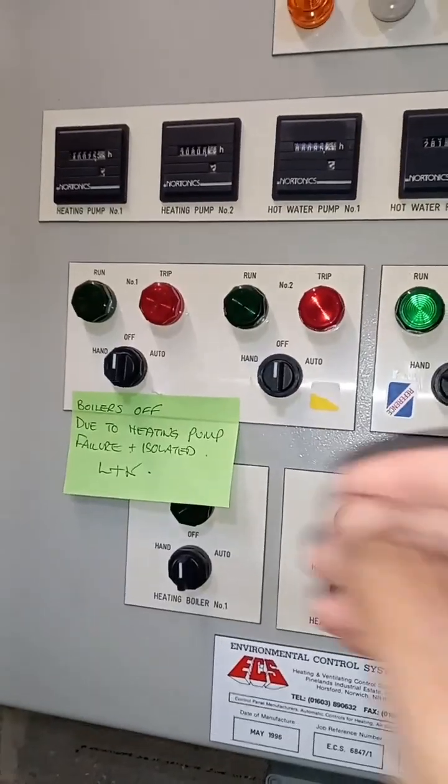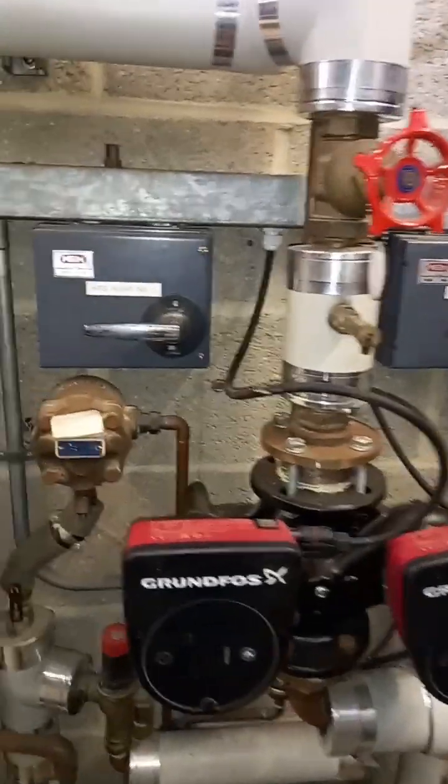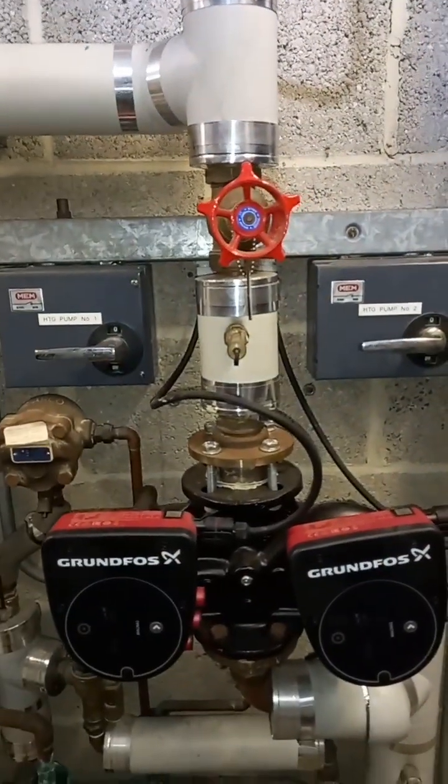I'm going to turn the pumps on over there from here. Join me for part two to see what happens once I turn these on. Bye bye.